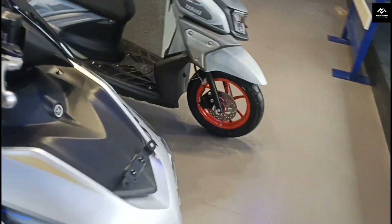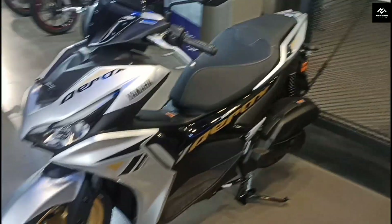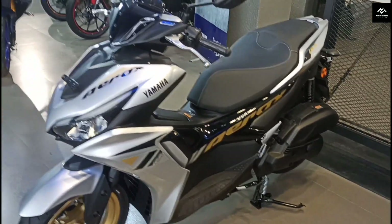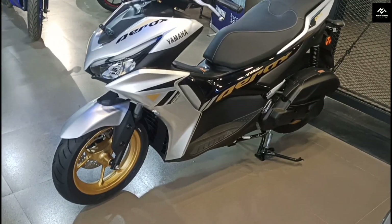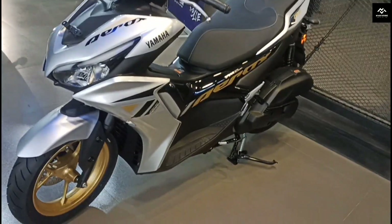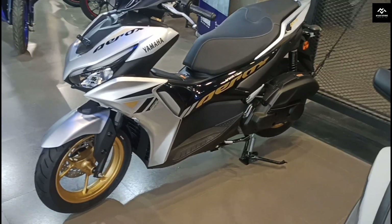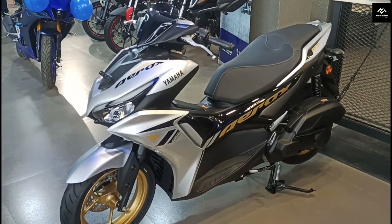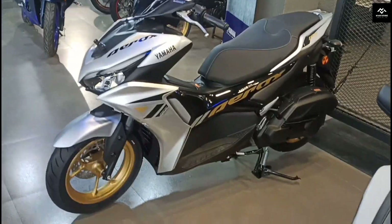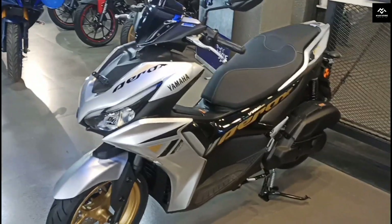This is the first time I have covered the Yamaha Aerox 155. If you liked this video, please like and subscribe to my channel. I'll see you in the next video.